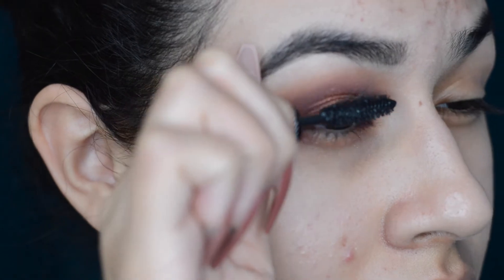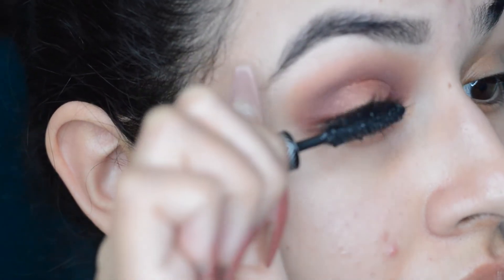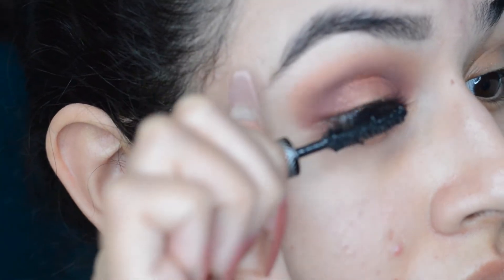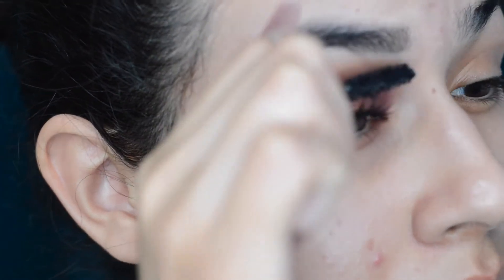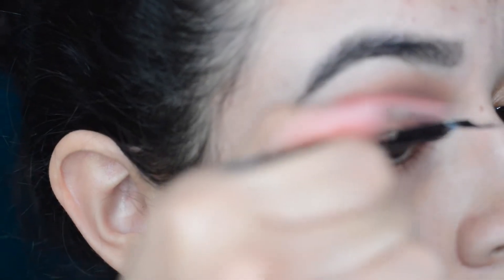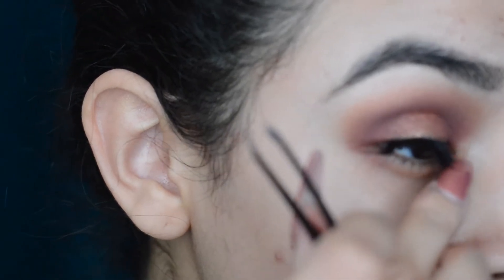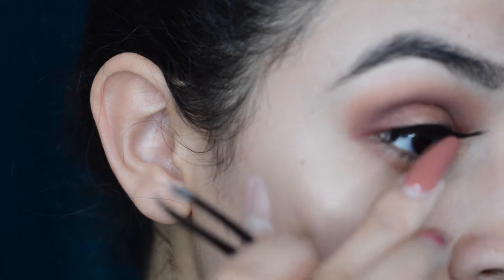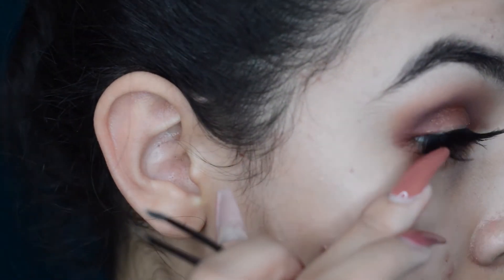Now I'm taking the Sephora LashCraft mascara to lengthen and add volume, applying it to my lashes. Then I'm taking these lashes — they're not even drugstore, just dollar lashes — applying them in style 102 or wispy. I'll find a retailer that sells them for you guys. That's the finished eye portion of this look.